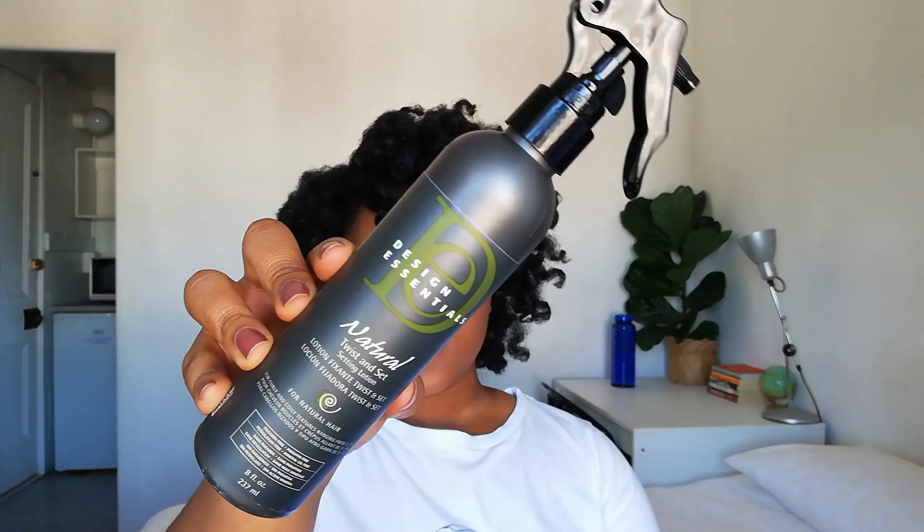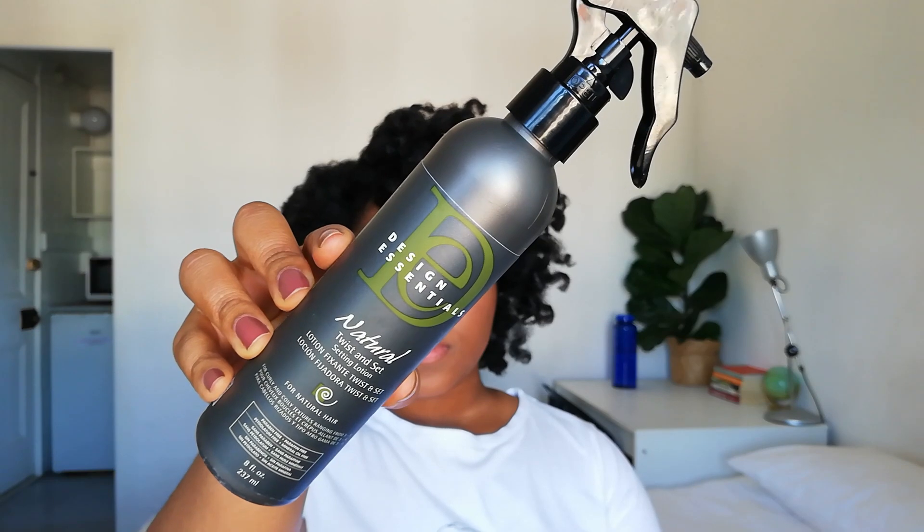First, make sure your hair is super detangled and smooth — I went back in with my blow dryer on sections that were starting to shrink. Then I applied the Design Essentials Twist and Set Setting Lotion: a small amount to the whole section, then a generous amount to the ends. Making sure the ends are damp helps you smooth hair onto the perm rod. I then used a fine tooth comb to make sure my ends were smooth and tangle-free.